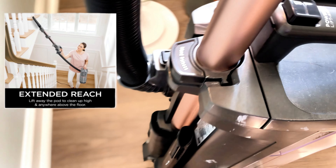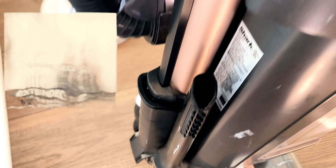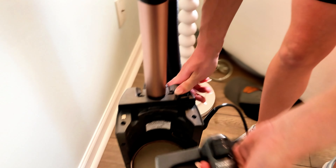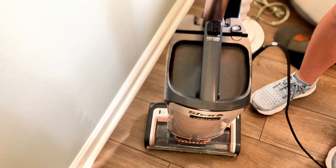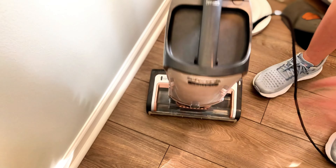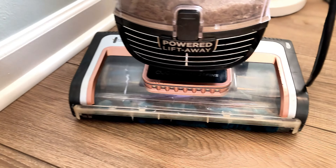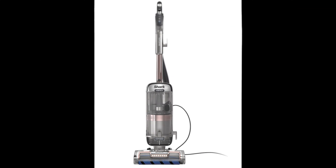The best thing is the Power Lift-Away — just press a button and you have a portable small vacuum you can take in any room, clean furniture with it, go anywhere with it. That's what makes this vacuum so versatile, besides the lights on the front and the self-cleaning bristles. If you have pets, this is a heavy-duty plug-in vacuum that is absolutely incredible — cleans itself, cleans the house. This is a vacuum I can highly recommend.